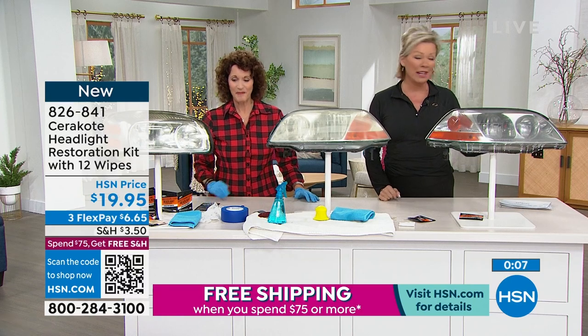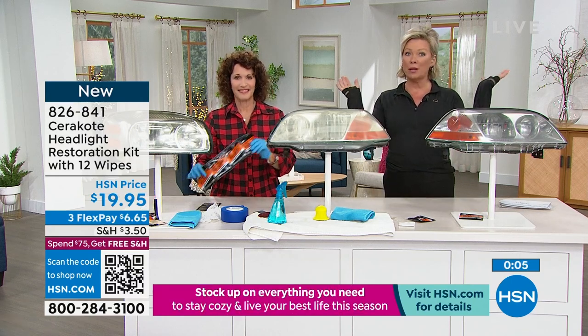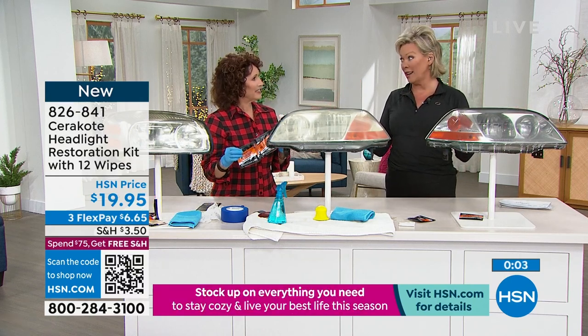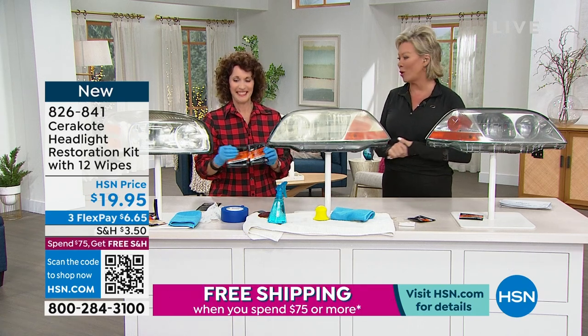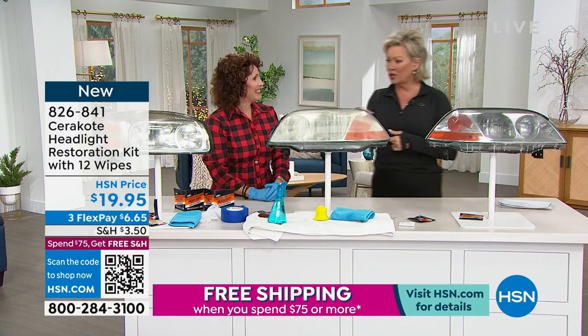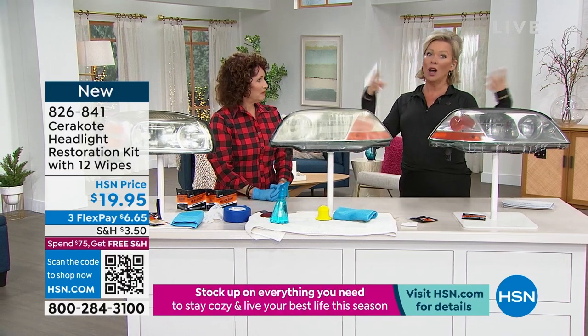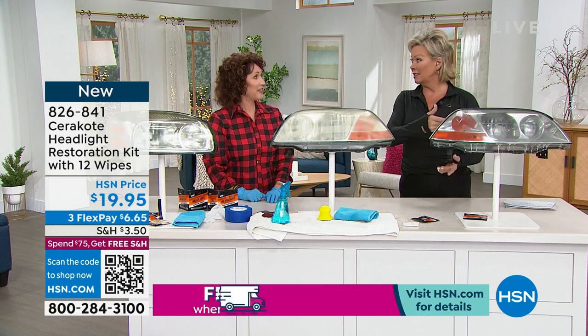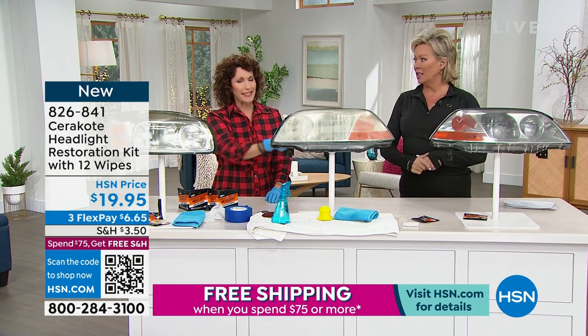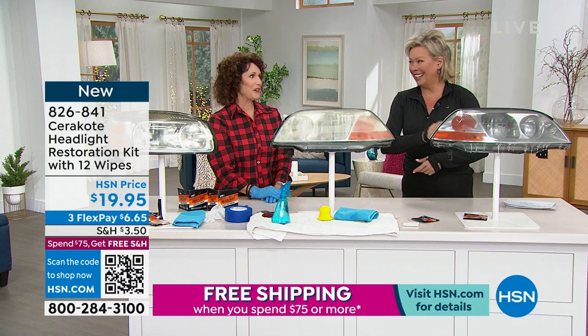It's also on FlexPay if you want to give it a try. If you're not happy, you can send it back. Number one brand in the country. Brand new today — item number 826-841. I love that we showed you live in the studio — that was pretty easy. Just a little elbow grease, and not much.